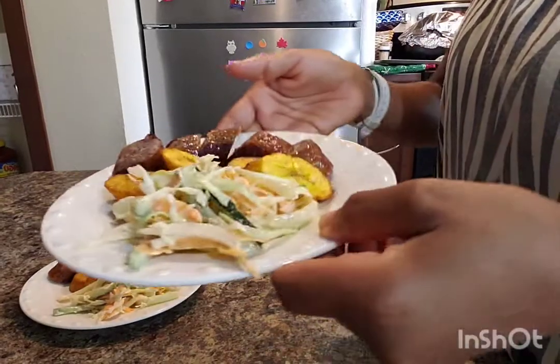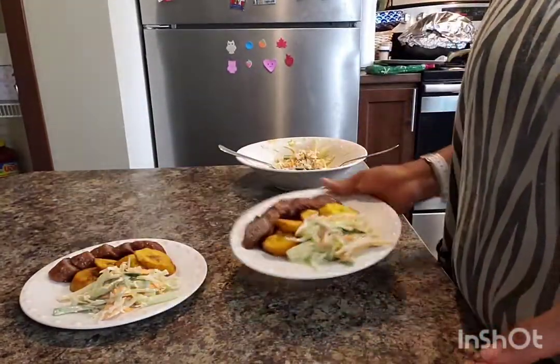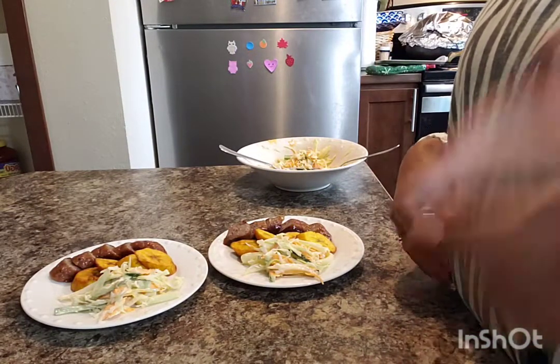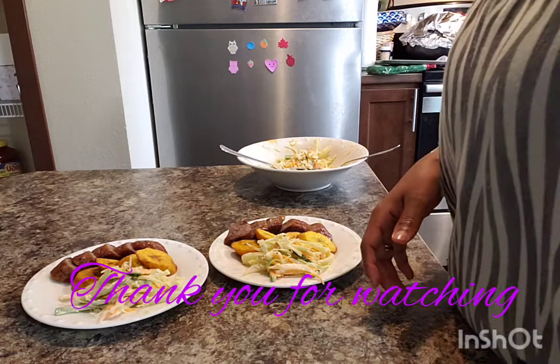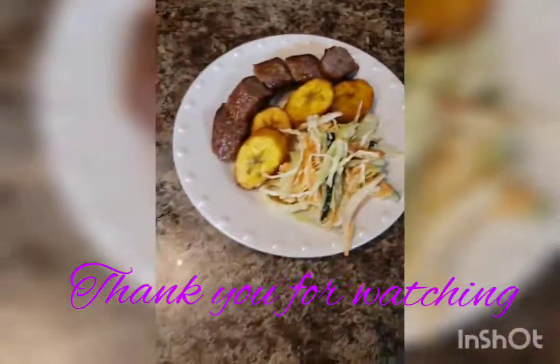Here you go, welcome guys, enjoy it. Thank you for watching, thank you for subscribing. Remember, always be yourself — everybody else is taken. See you guys in the next video. Bye-bye.